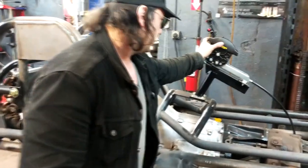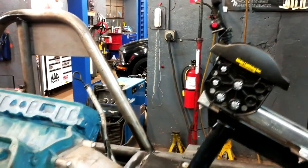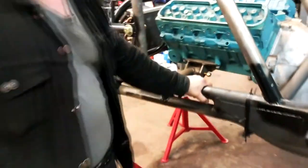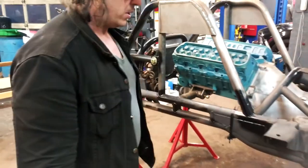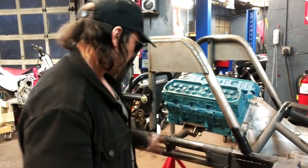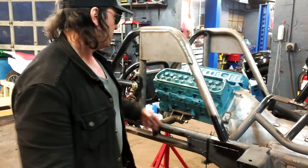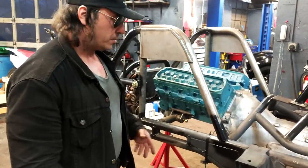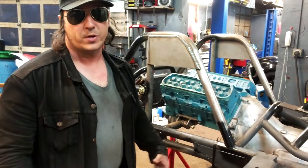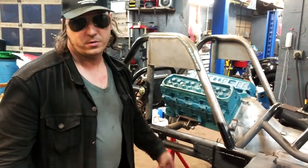This is just a shifter made for a reverse manual valve body. The whole chassis is made out of 2-inch DOM steel tubing, which stands for drawn-over mandrel. It's a seamless tubing made out of 10-20 steel, so it's got a little bit of spring to it. When it rolls over, it absorbs the shock instead of transferring it to drivetrain components — or even worse, the driver.